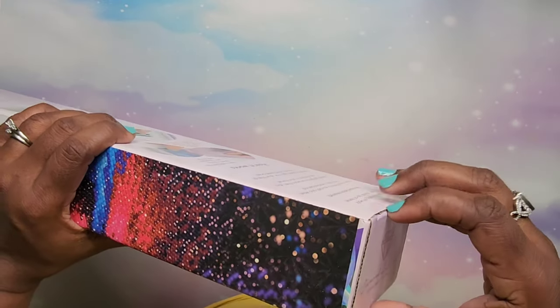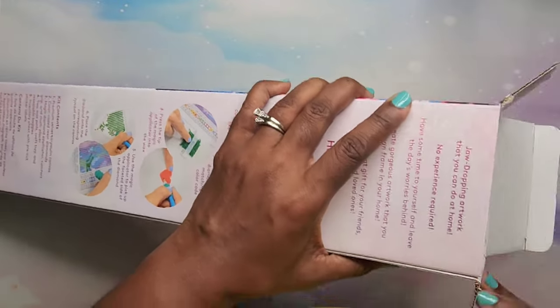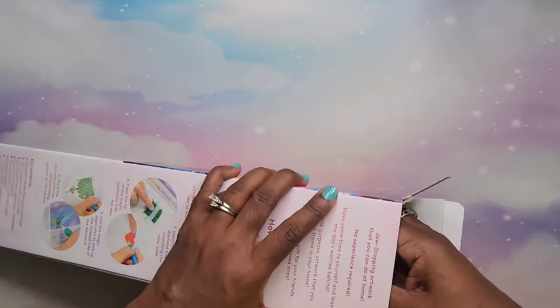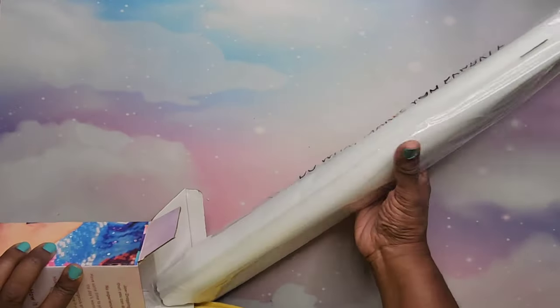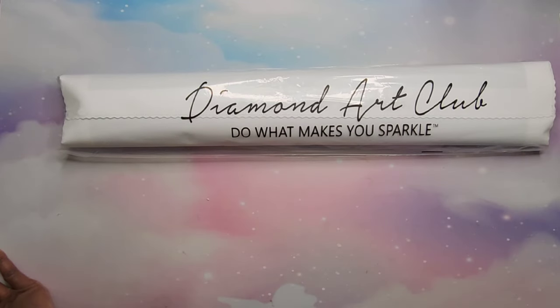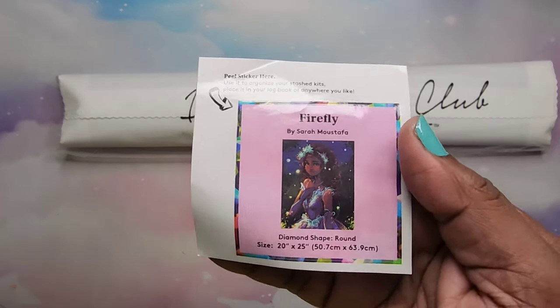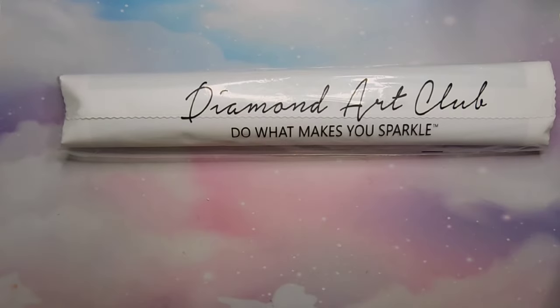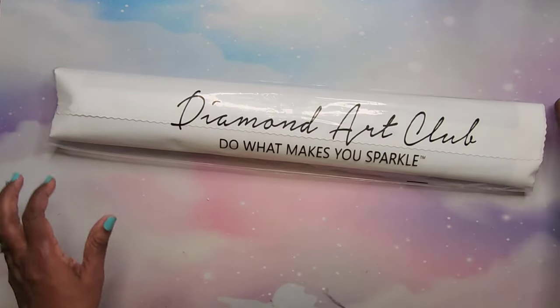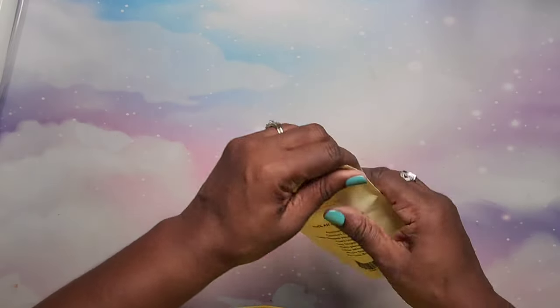We're going to open this up. We have our tool kit and our beautiful plastic bag that says 'Diamond Art Club — Do What Makes You Sparkle.' And our sticker — you can use that for your box or however you like. This time we're going to start with the tool kit. Let's open that up — I love seeing what's in the tool kit because it's always something a little different. I mean, you know it's the same stuff but different — like different washi tape.